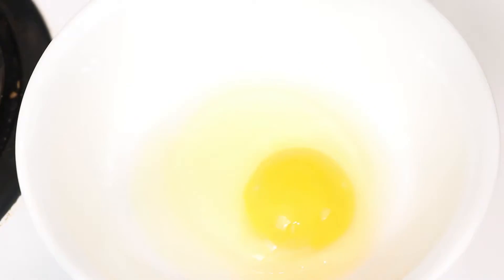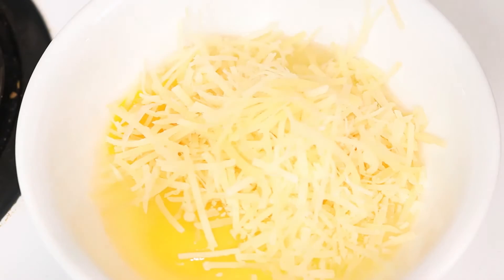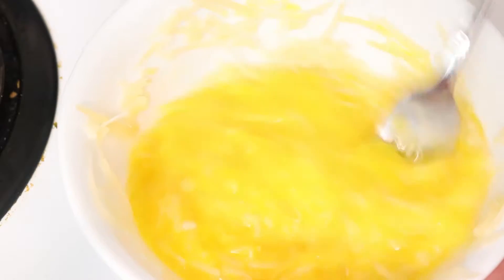Go ahead and grab a small bowl and crack two eggs as well as one egg yolk, and add half a cup of Parmesan cheese. Give that a bit of a stir and then set that aside.